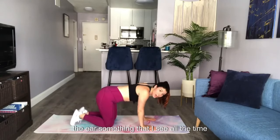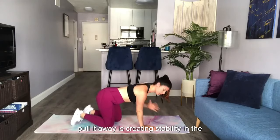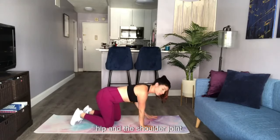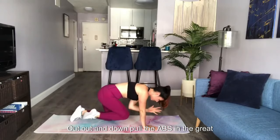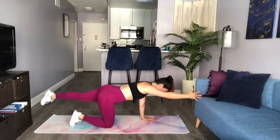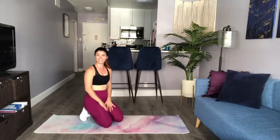Something I see all the time is that as you start rounding, the shoulders start creeping up to the ear — pull them away. This is creating stability in the hips and the shoulder joint. Pull the abs in. This is a great core exercise — a total body exercise. And that is your bird dog.